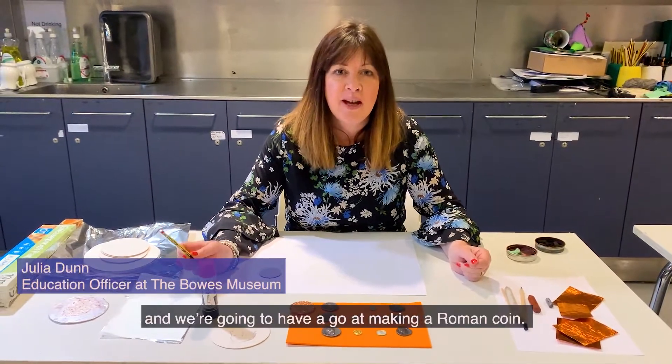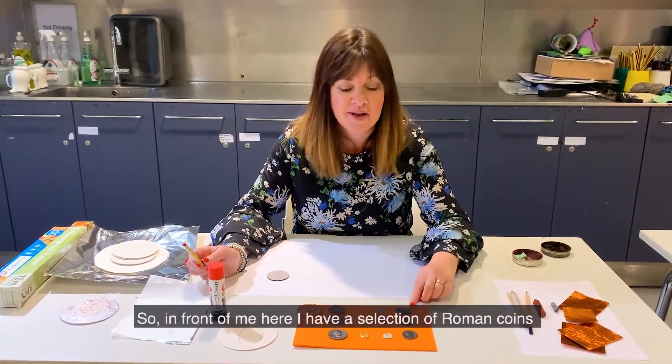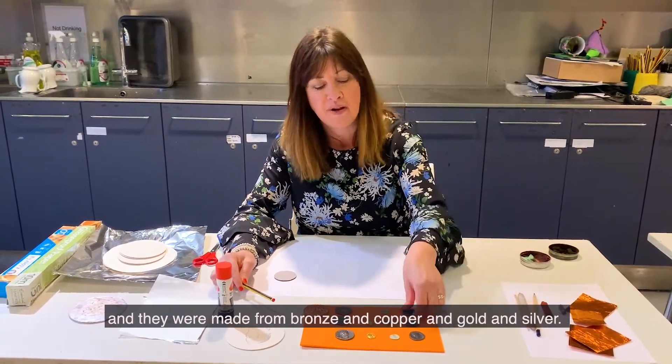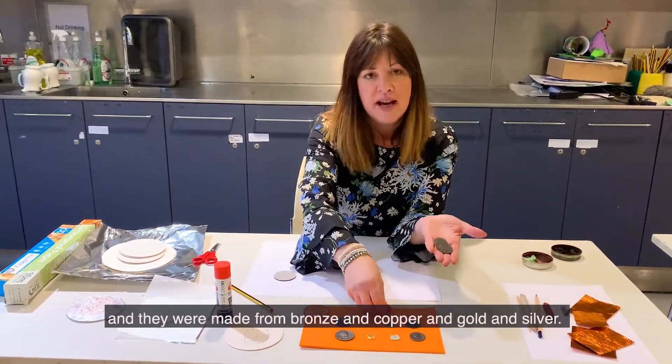Hi, I'm Julia and we are going to have a go at making a Roman coin. In front of me here I have a selection of Roman coins and they were made from bronze, copper, gold and silver.